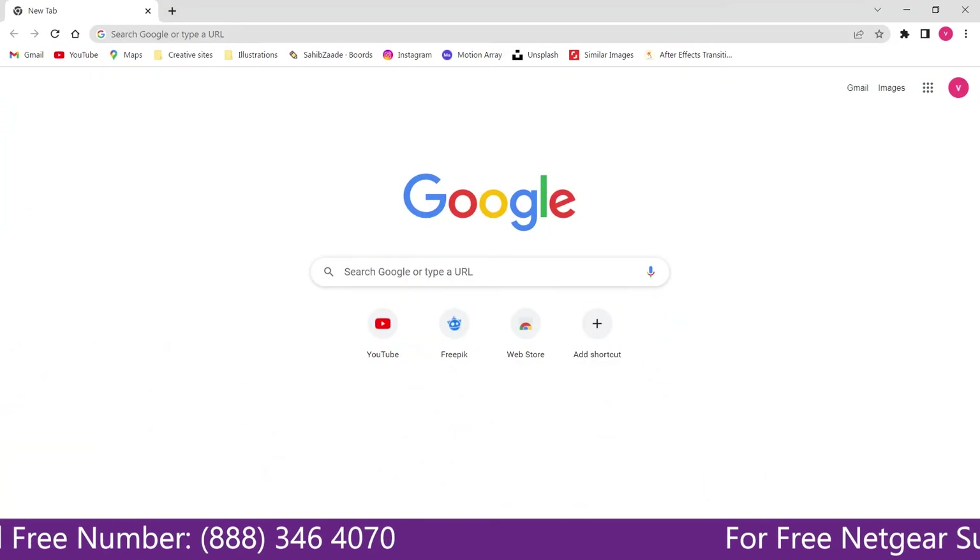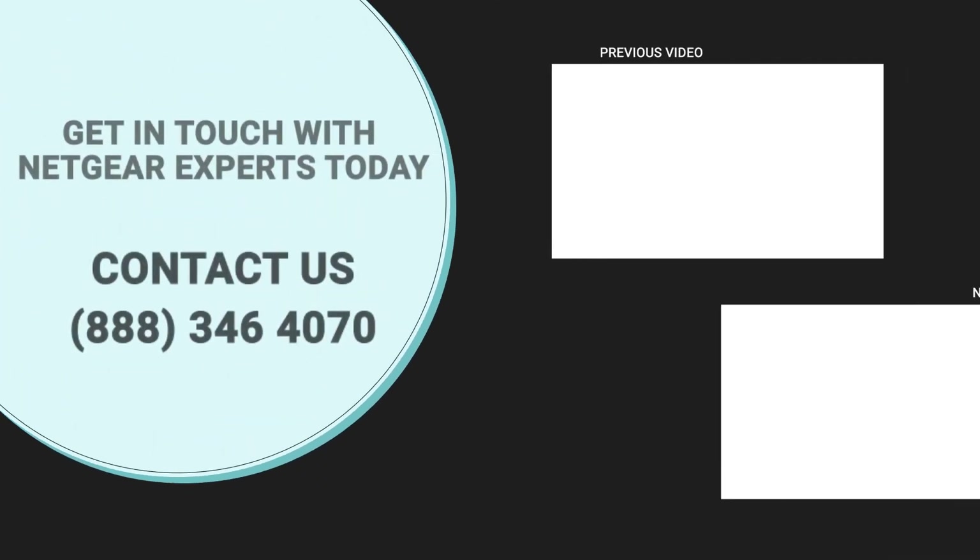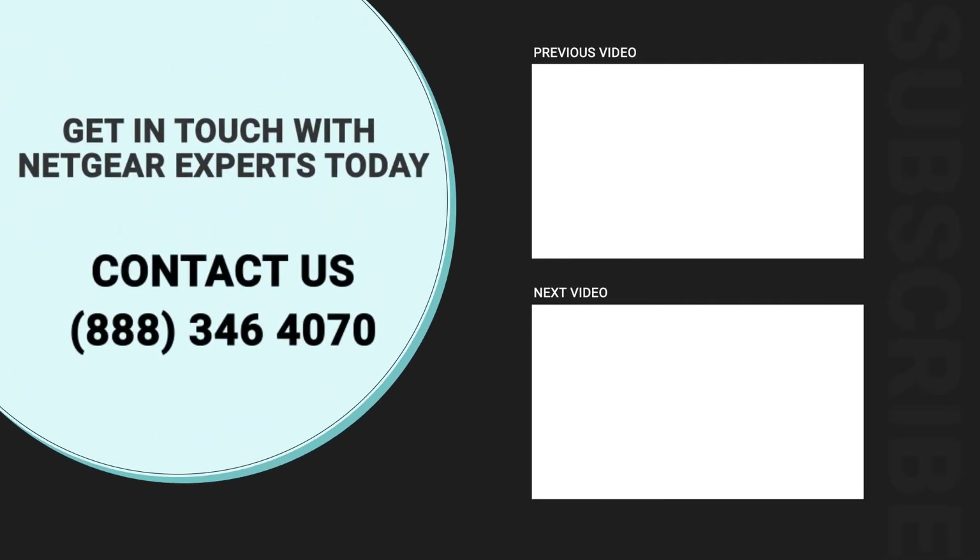Open up the browser and Google appeared, which means our extended network is working. Thanks for watching — don't forget to smash that like button and hit the subscribe button so that you don't miss any of our videos. In case you face any problem, get in touch with the experts.